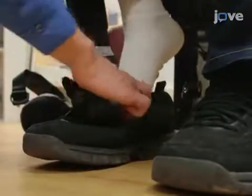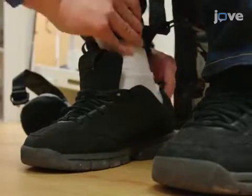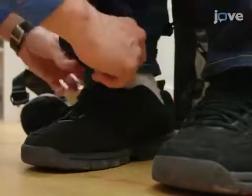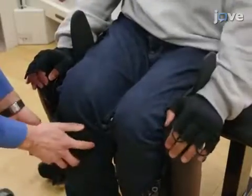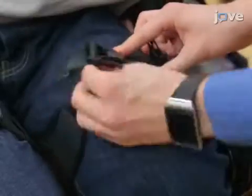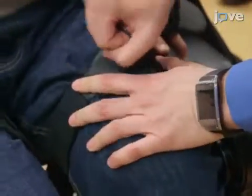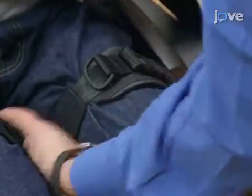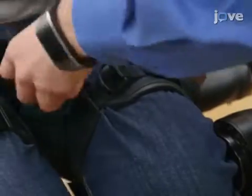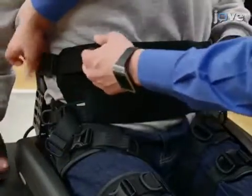Then guide the foot completely into the shoe, taking special care to ensure that the toes are not curled. After securing the feet in the shoes, secure the straps directly below the knees. Then secure the straps above the knees and those on the upper thighs, taking care to avoid crumpling any clothing beneath the straps, which may lead to unwanted friction or pressure points of contact. Finally, secure the chest strap.